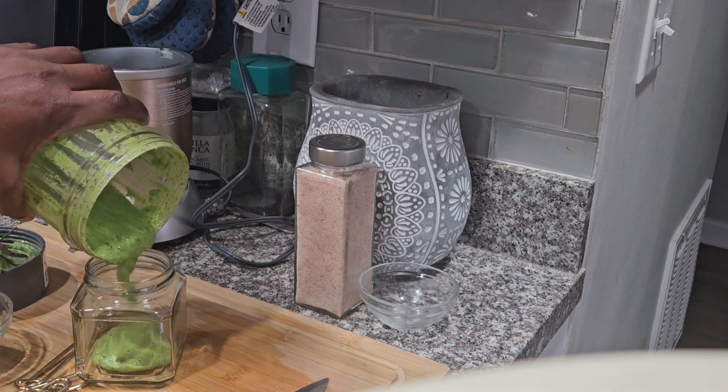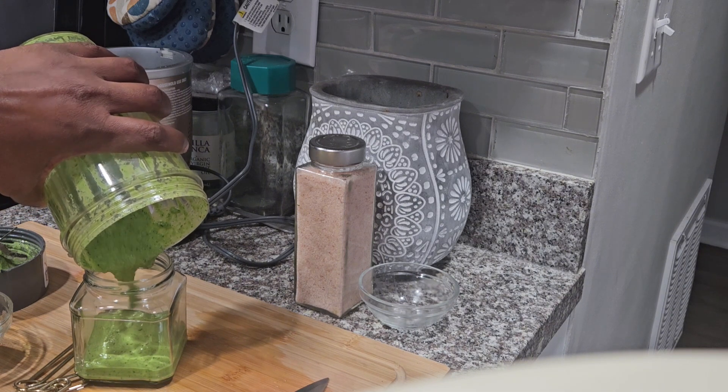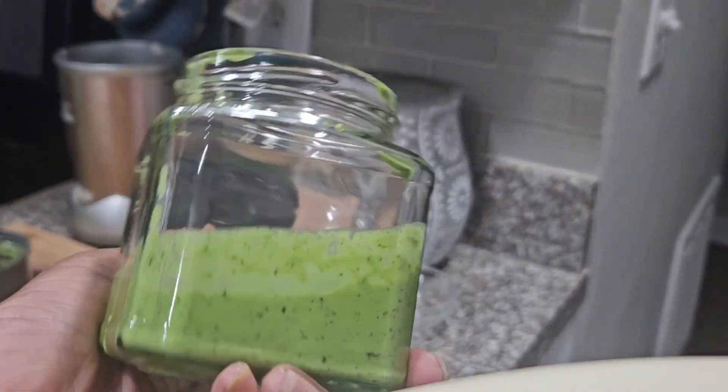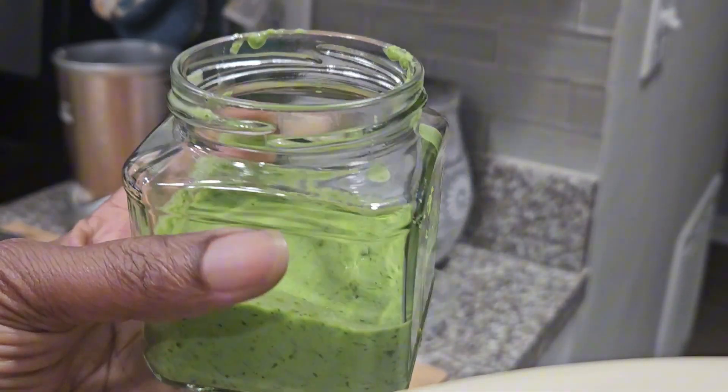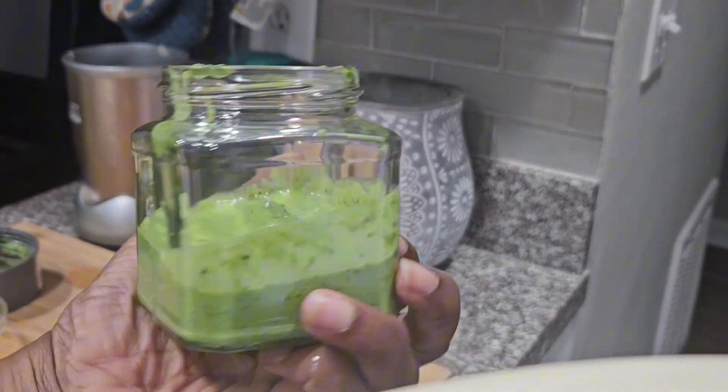I'm going to put it in the jar. It did not yield as much pesto as I expected — I didn't get a full jar — but it did what I needed it to do, which was to go with my black bean balls. Check out that video!